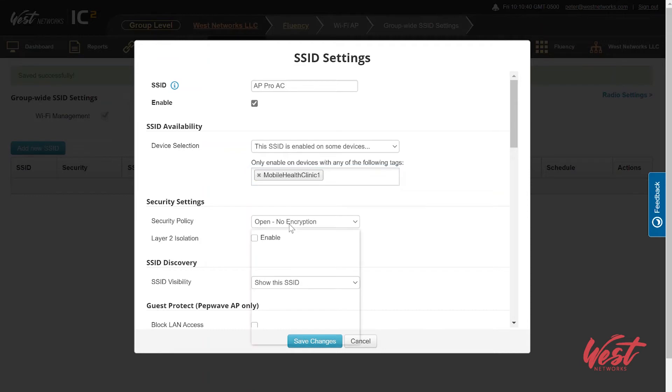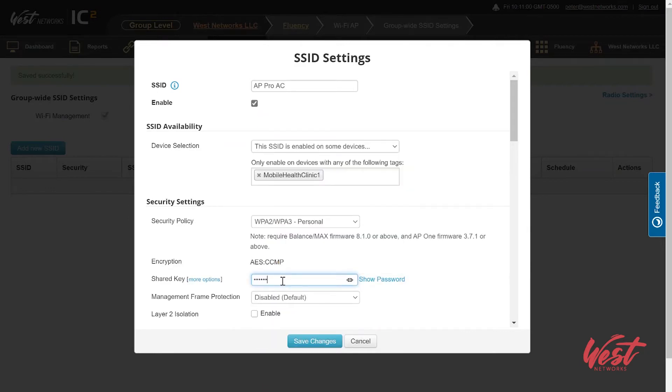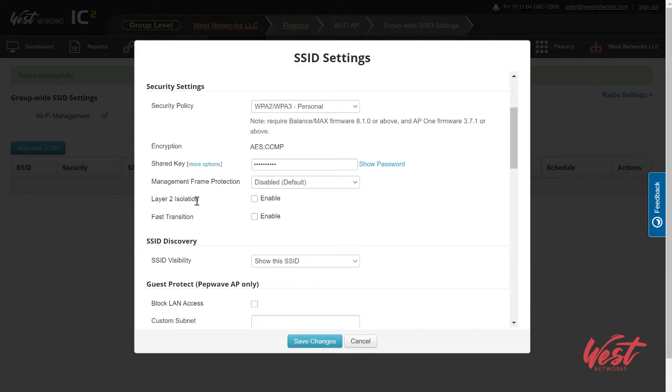Then I can choose my security policy: WPA3, WPA2 or WPA3, WPA2 only, WPA2 enterprise, WPA or WPA2 personal, or WPA and WPA2 enterprise. For this I'm going to do WPA2/WPA3 and give it a secure password. I can choose layer 2 isolation if this is going to be a guest network and you want to make sure devices can't talk to each other. If we're going to have a whole bunch of devices, I can enable fast transition features.